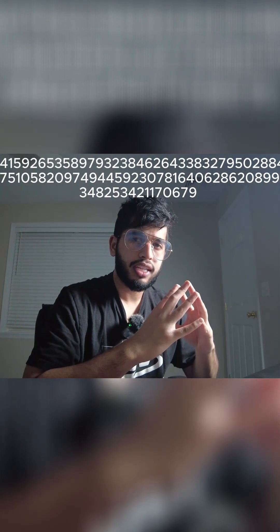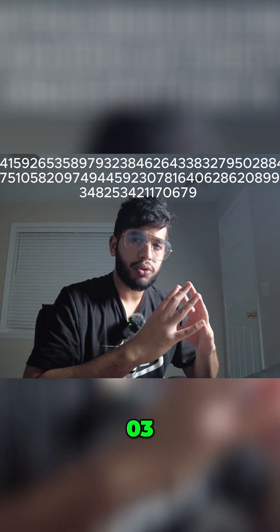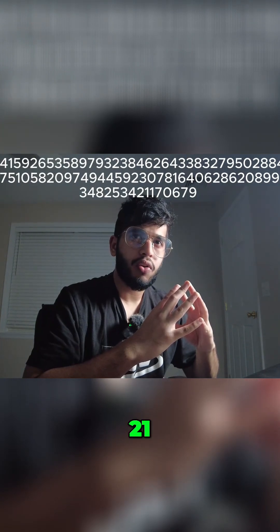6208. 98. 99. 86. 28. 03. 48. 25. 34. 21. 17. 06. 79. 85.